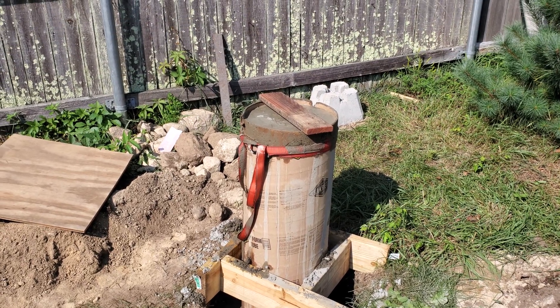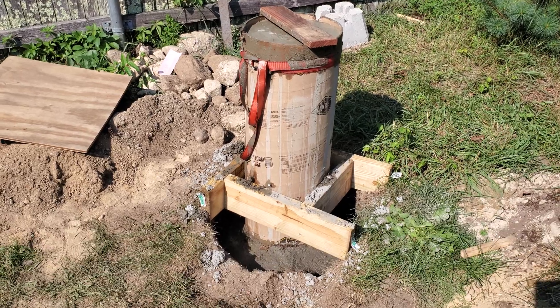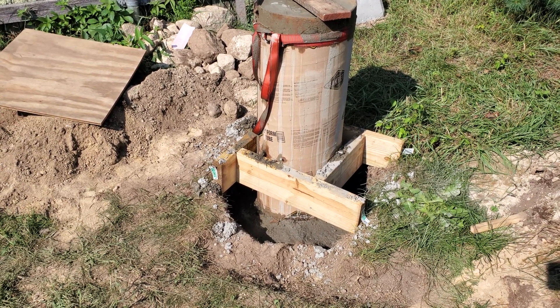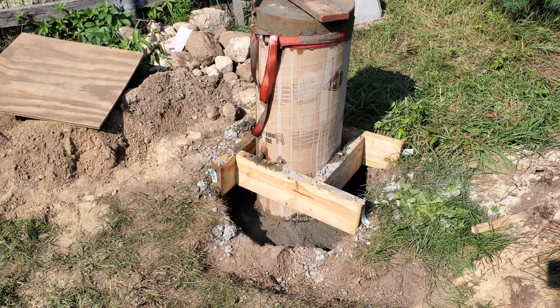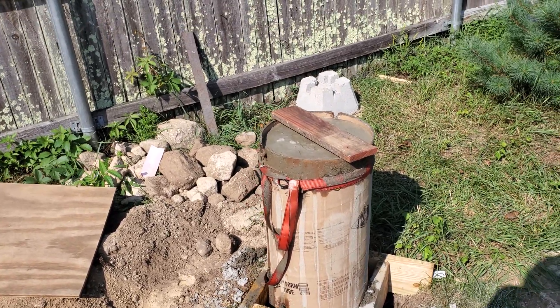The top of the tube is filled up right there. I made a little jig to hold it level while I was pouring the cement, and I had a little bit too much water on top of it.